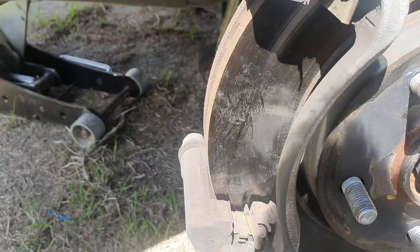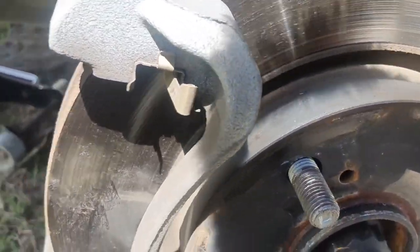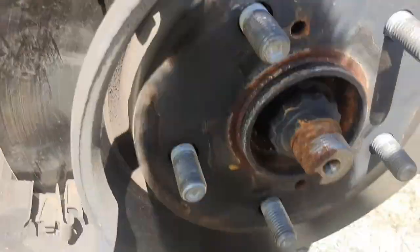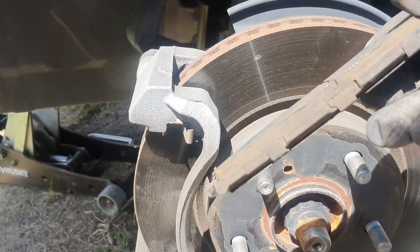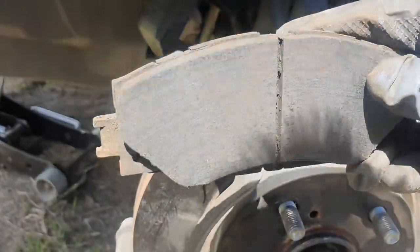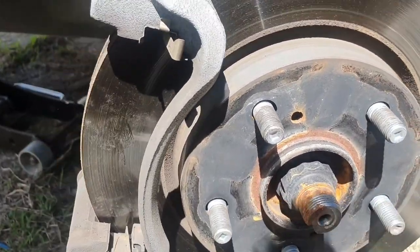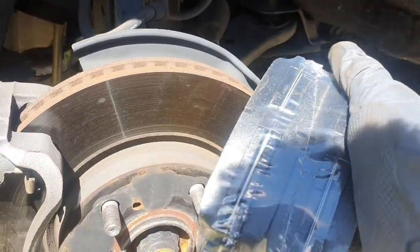We got the wheel off. Here's the brake rotor — it looks like it may need to get resurfaced because it has that close-to-mirror look. The brake pads are pretty worn out. Here's the outer and the inner — you can see why it's starting to make a lot of noise. There's a lot of debris, but we'll go ahead and replace them with these new brake pads right here.